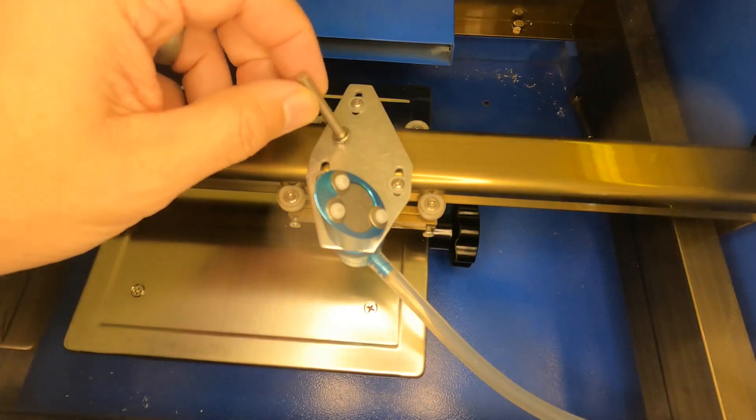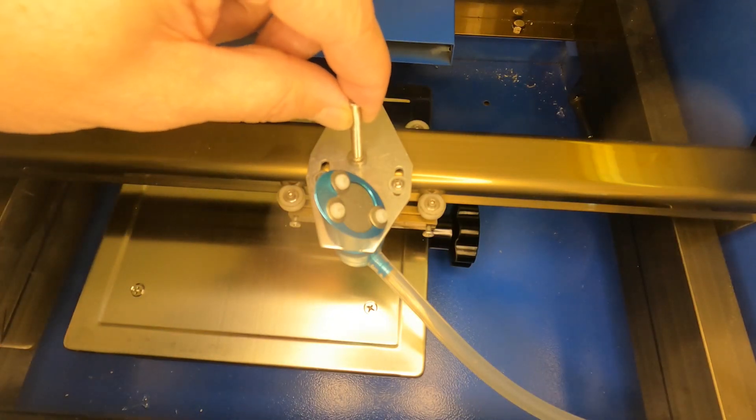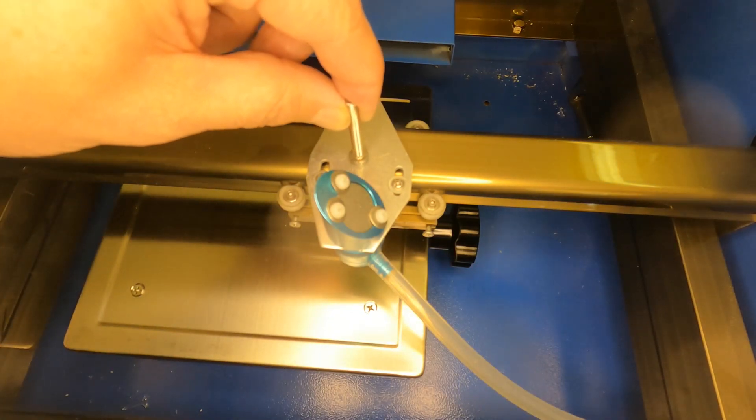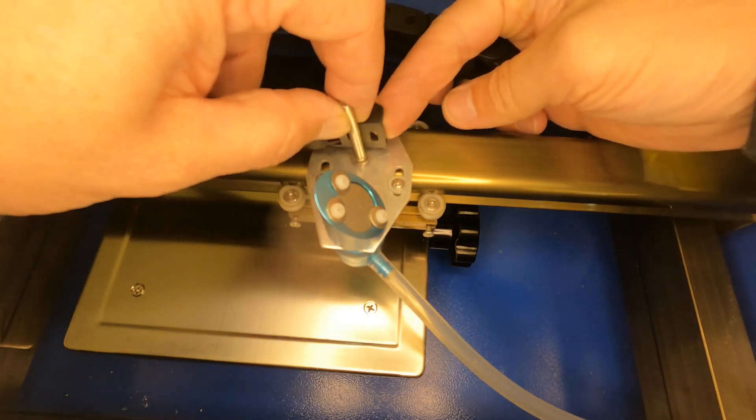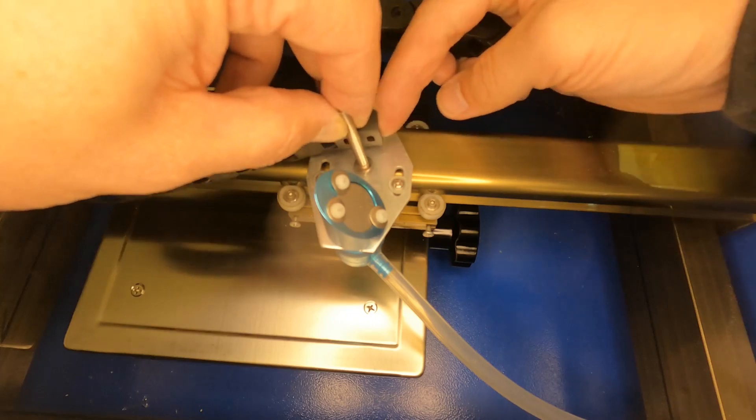In order to do that, I'm going to put a screw from the bottom on this plate right here and attach the track to it so that it can pivot while it's in operation.